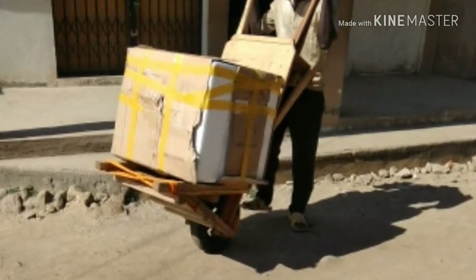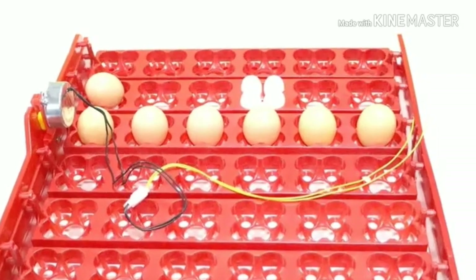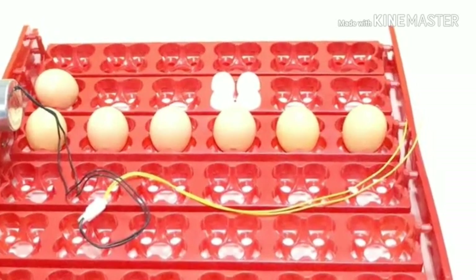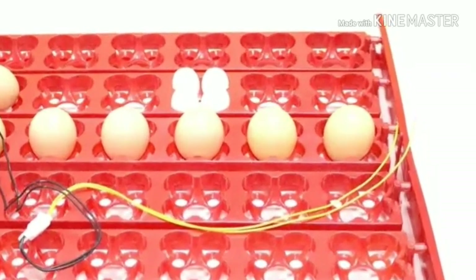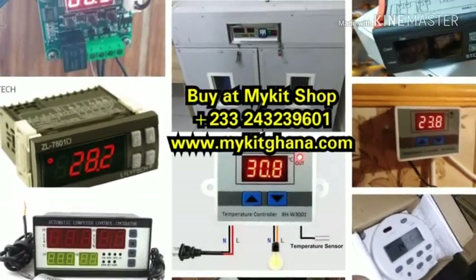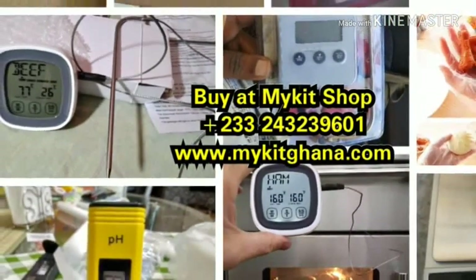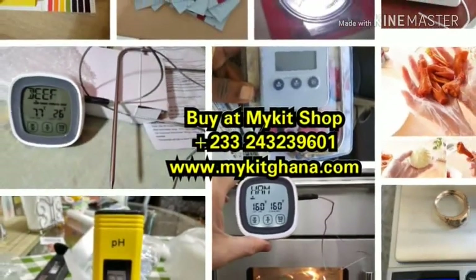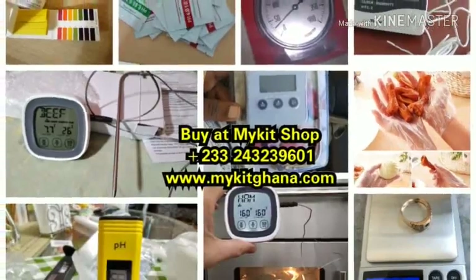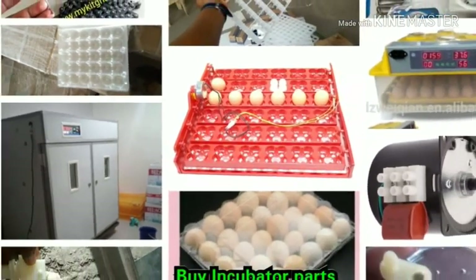This was when the incubator was being transported to a client. I could equally use this automatic egg-turner motor and automatic egg-turner rack to do the automatic turning of the eggs. You can check out my kit shop in Ghana — they have various items: food thermometers, thermostats, all sorts of incubator parts, egg crates, and a whole lot more.